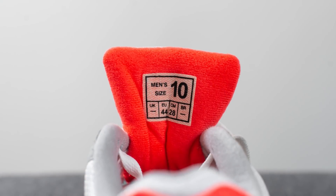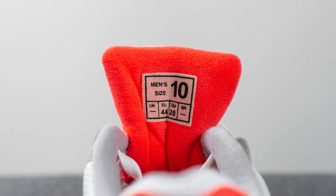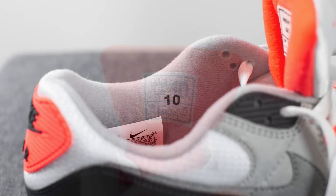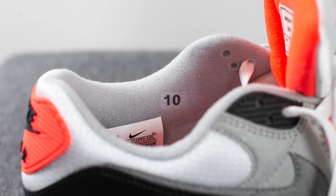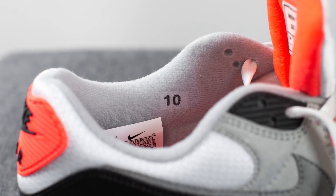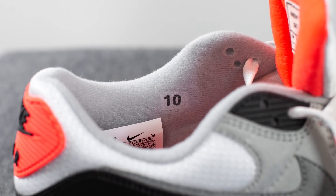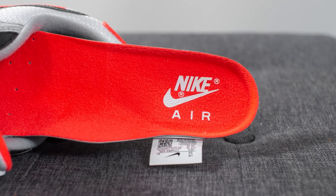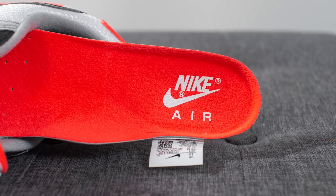On the back side of the tongue it's done in Radiant Red with a retro-inspired size tag — a nice added touch. The inner liner of the shoe is done in gray colored textile with the size stamped on the medial side — in my case size 10 — which is another nod to the OG release. Taking out the insoles, these come with a Radiant Red colored insole with Nike Air branding stamped on the heel in white.